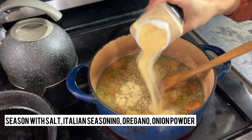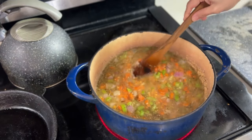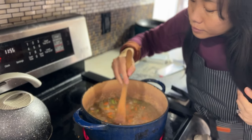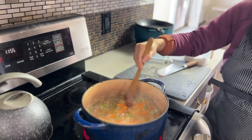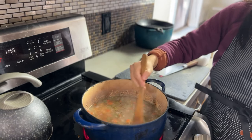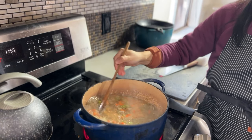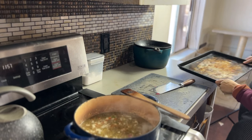We like our sauce very seasoned, so I have Italian seasoning going in, lots of onion powder, garlic if you want, and some salt. Make sure everything smells delicious — make sure you give it some love. My husband Trey says he can definitely tell if I do or don't put in love while I'm cooking. I don't know if it's true, but let me know what you think in the comments below.